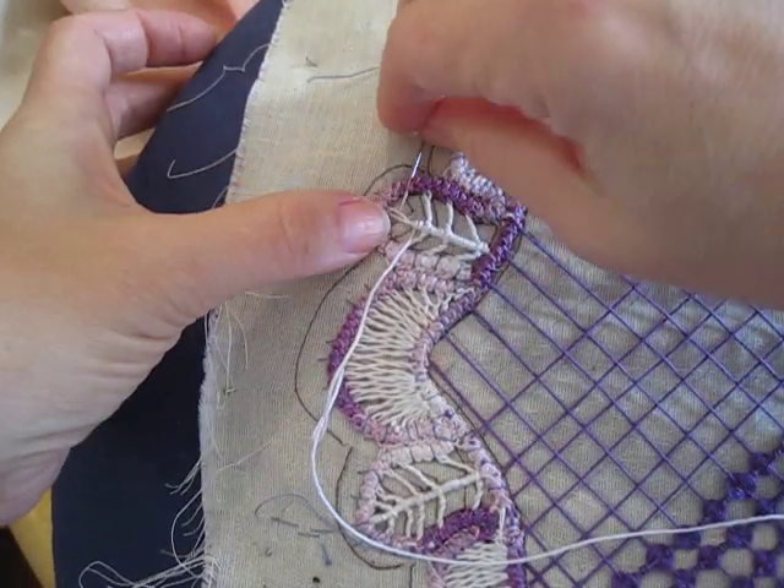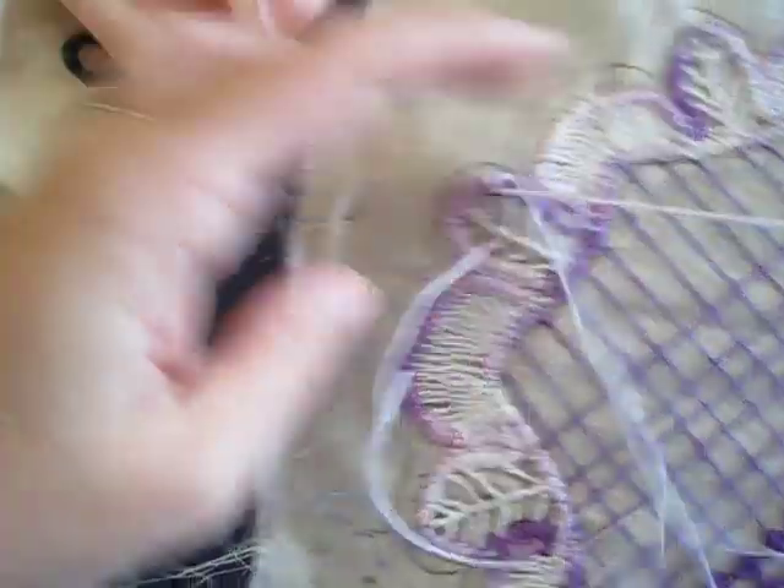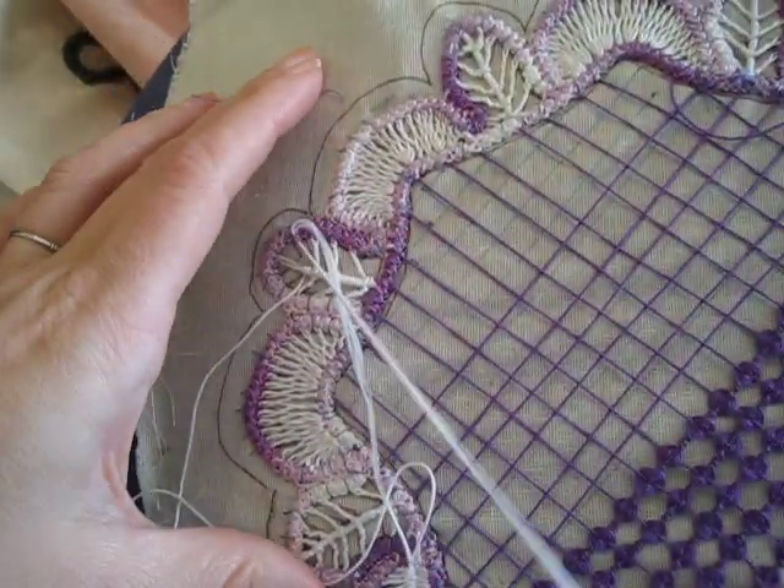I have two more sets to do, which means four more — not leaves, but branches. So here's what I'm going to do!